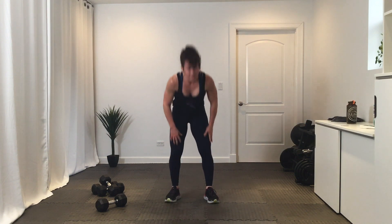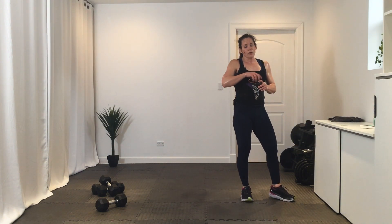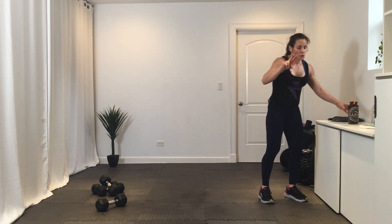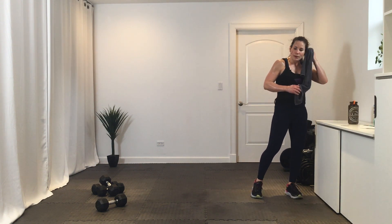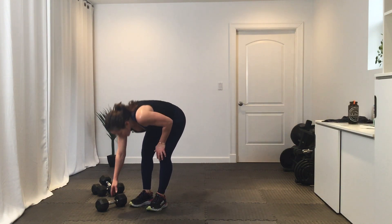Done with that Tabata series. Nice work — get some water. Four new exercises, two 20-second rounds of each, two times through. Reverse burpee with a dumbbell — looks like this. Holding that dumbbell, you roll back, stand up. If that's not working, you can do a sit-up with a press-up.